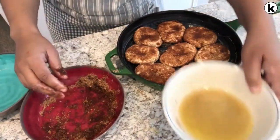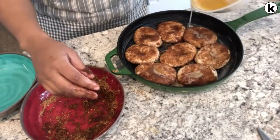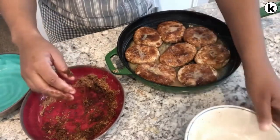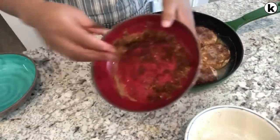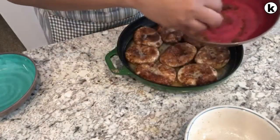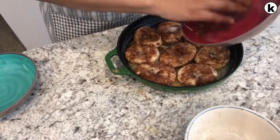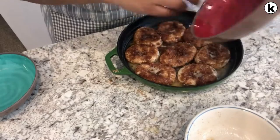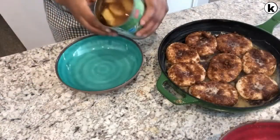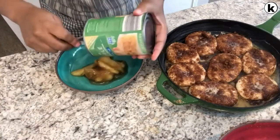I'm going to take the remaining butter and just pour it over the biscuits. Then I'm going to take the rest of this brown sugar mixture — which is not a lot — and just sprinkle it over.